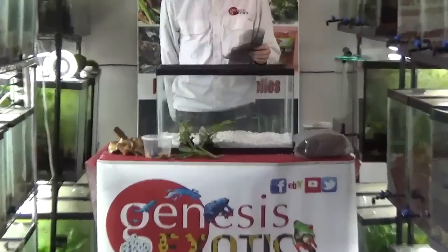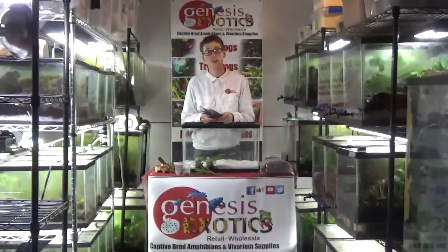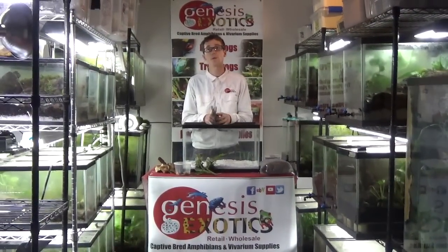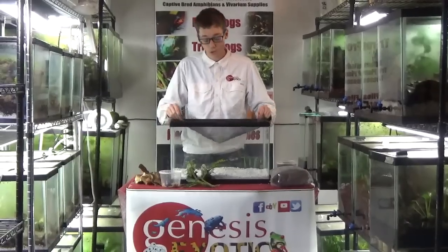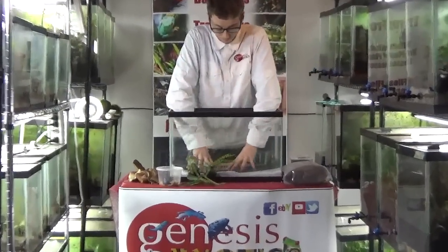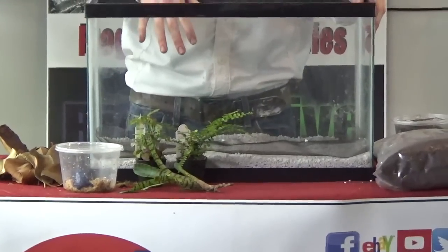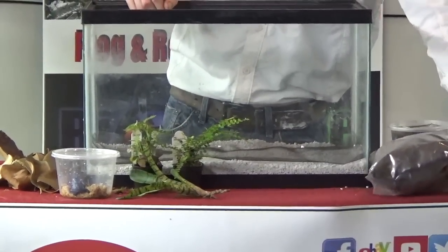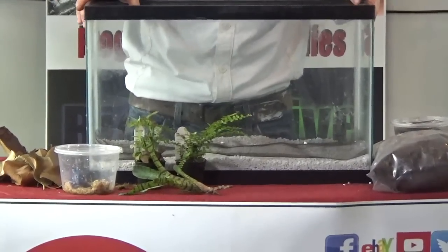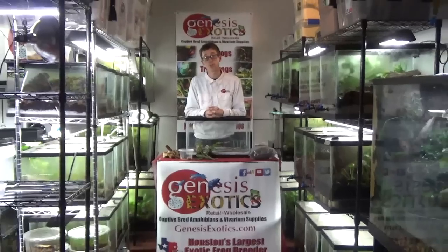From there, we like to do a screen divider. The screen divider is very simple — it protects your soil from your drainage layer. While this isn't 100% necessary, we have found it makes tank maintenance very simple when that time arises. Simply place the screen directly at the bottom of the tank. The screens at Genesis Exotics are sold pre-cut so you don't have to do any cutting. One important thing: do not use a metal screen. The toxins from the metal will leach into the water, which can leach upwards into the soil and could cause metal toxicity to your frogs.